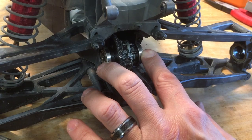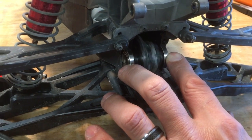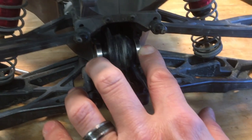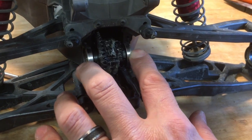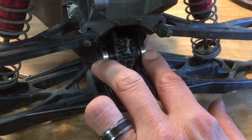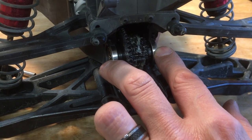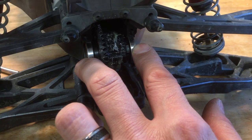All right, this is what your rear diff looks like when it's turning. I'm just using my fingers to hold those bearings in tight against the pinion, so the ring and pinion are nicely secure together, and I'm keeping it at a very low speed.